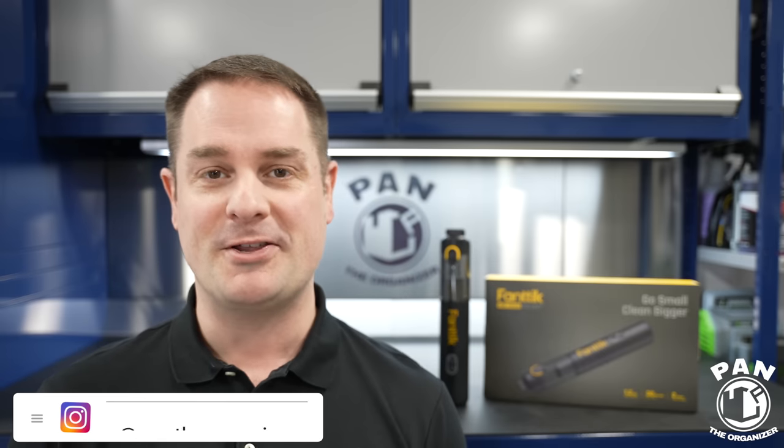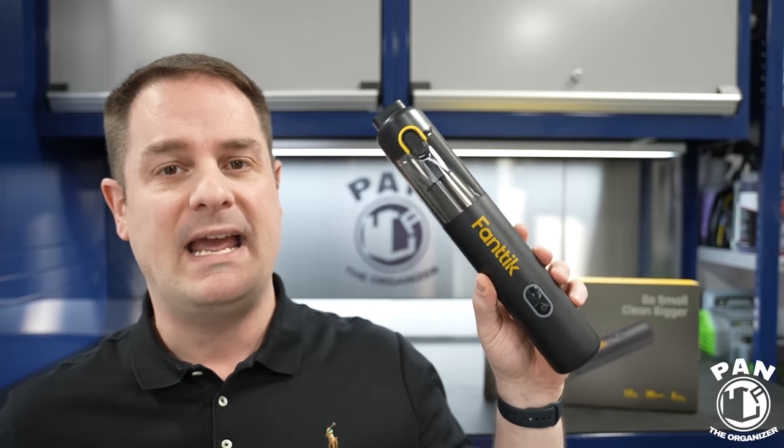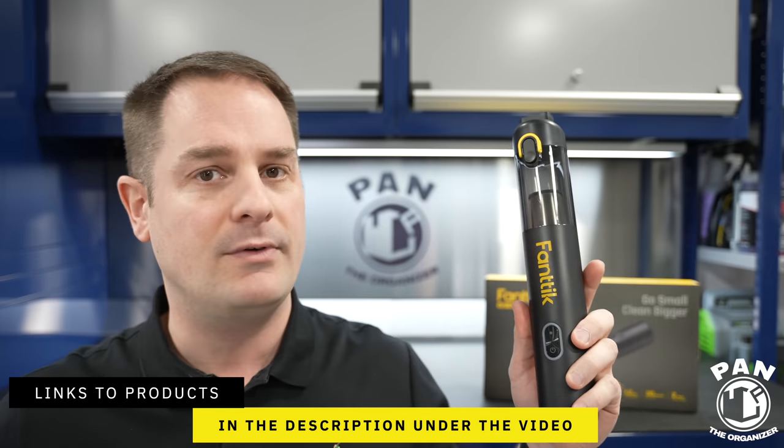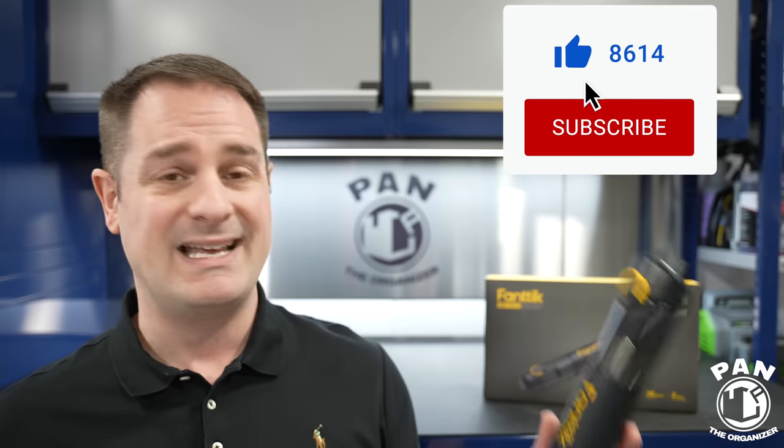Hey guys, I'm Pan. Welcome to the show. I hope you guys are having a great day. So I'm reviewing the new FANTIC V8 Mate, a cordless handheld vacuum, perfect for use in the car detailing world. I'm going to give you all the features, but quickly go check the links in the description under the video because once this video drops, a lot of people are going to be buying it and I have a feeling it's going to be back-ordered for a while.